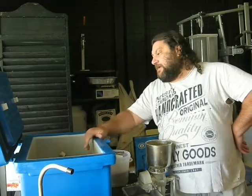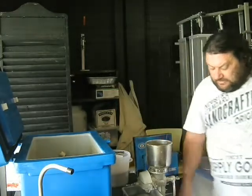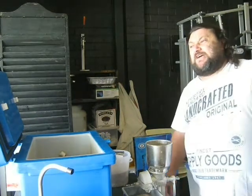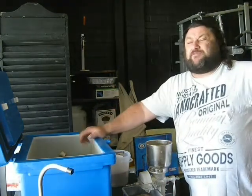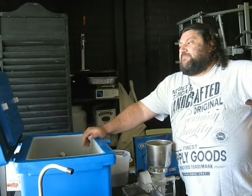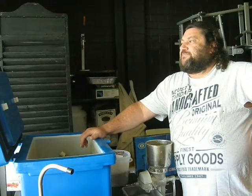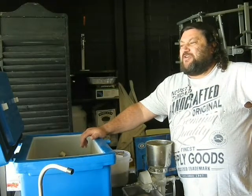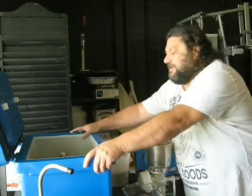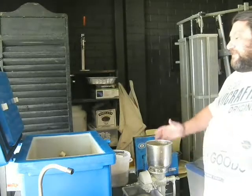I'm running 90% Maris Otter, which is what I'm growing here at the moment, 6% wheat, and 4% Caramunich 1. So that puts me grain-bill-wise somewhere around pale ale or golden ale territory. Not specifically trying to hit a certain style — just seeing what I get.